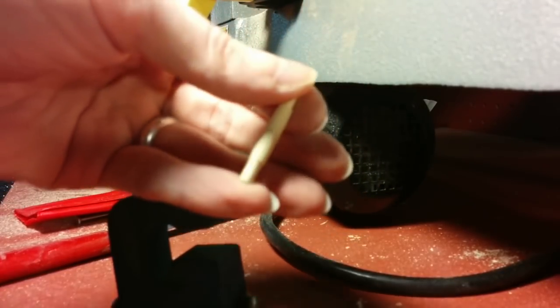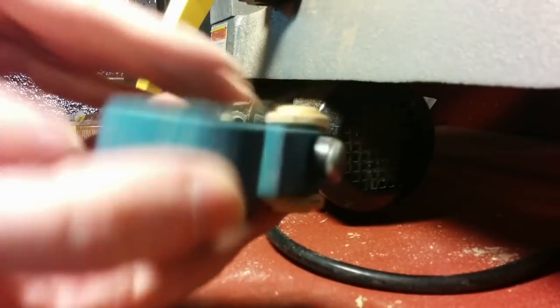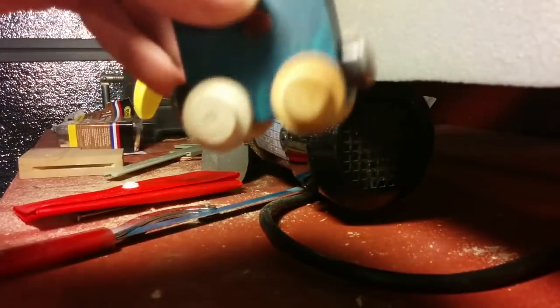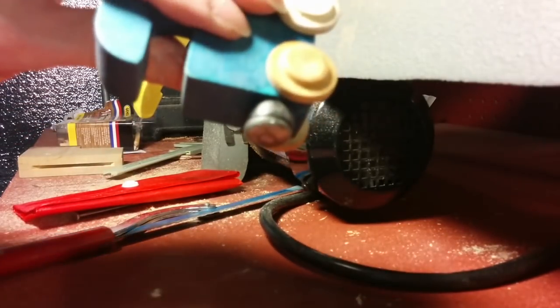We just need to reduce the diameter, so I've put it in the drill press. With the axle properly contoured, the wheels can be slid on. And good as new. I'll add some glue, and then let's try it out. Good.